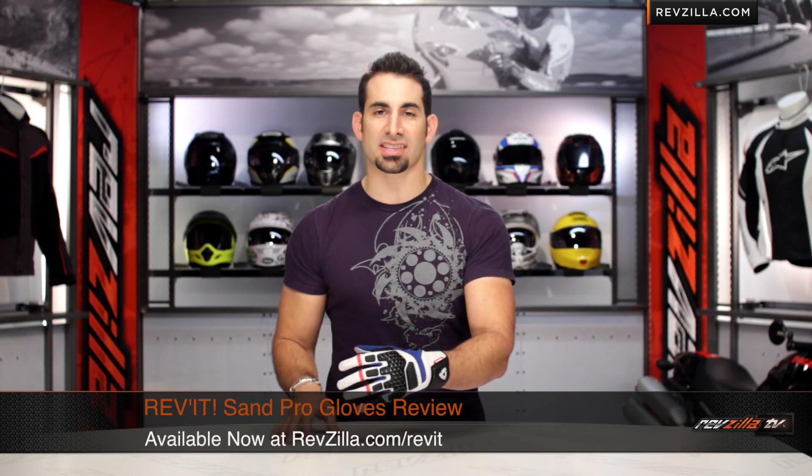Hey, this is Anthony with RevZilla TV, where you can watch, decide, and ride. Welcome to our detailed breakdown of the new Revit Sand Pro glove available at RevZilla.com.